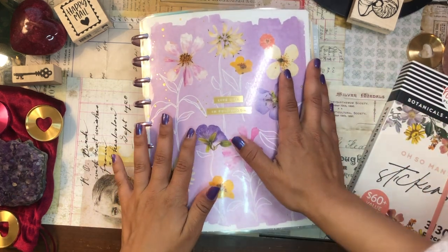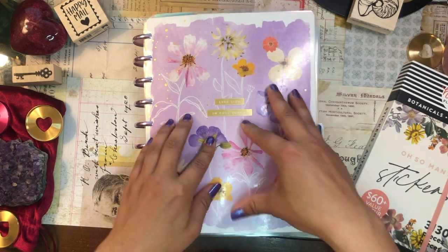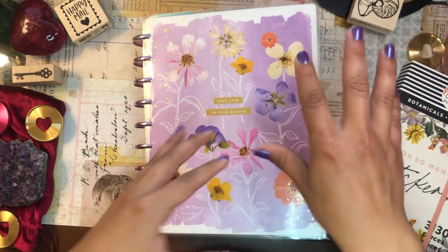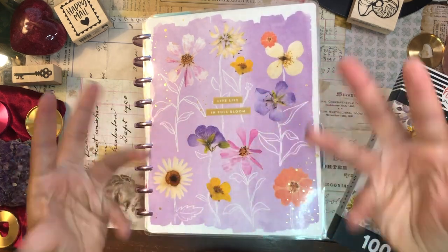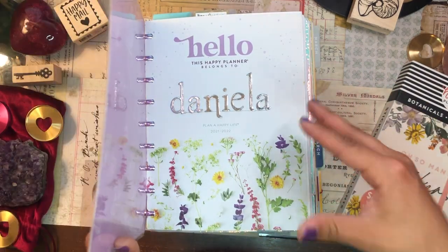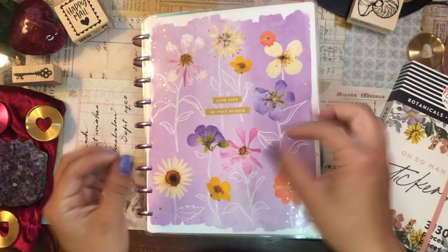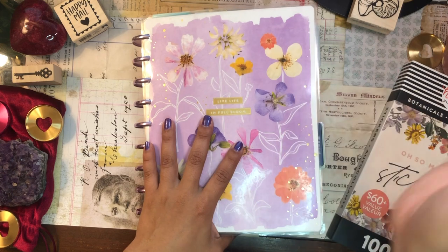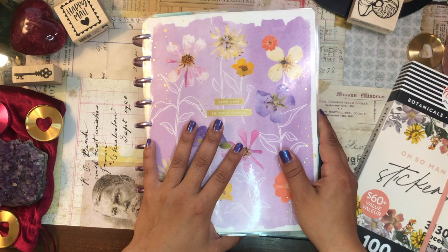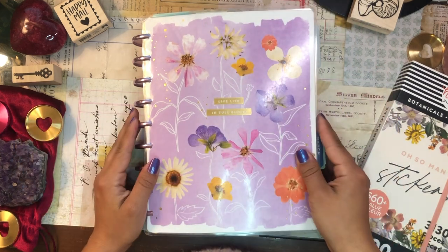We're going to be setting up this baby here. I'm so excited and I'm just going to be setting up my planner for the month of April. I think I'm going to switch out the cover because I kind of want to switch my cover every month just to keep things fresh, and I'll be going through everything that I have in this planner — switching some things out, switching some things in, moving out all of the months of March, moving in all the months of April. If you're interested in seeing how I set things up, just keep on watching.